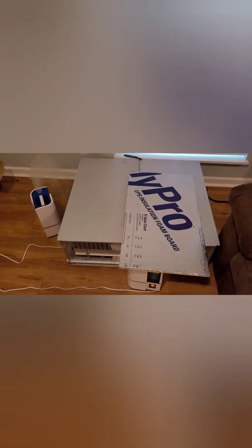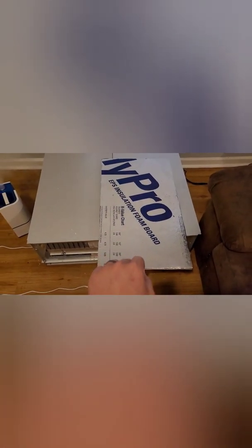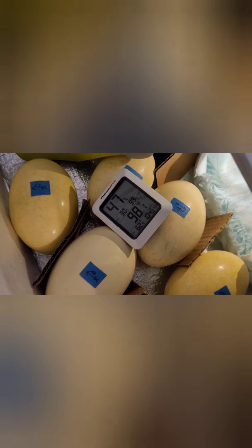I'll show you guys today how I turned this GQF brooder into an incubator. We got two humidifiers here, and this piece of styrofoam on top is just to keep the humidity over the incubator where it comes in. Right now we're doing rhea eggs. I got one fan that comes over, then it splits this way and this way, and then the other fan picks it up.